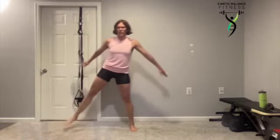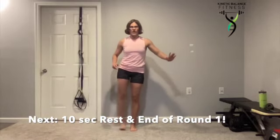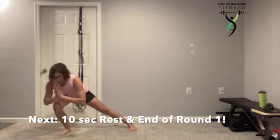Down — toes, knees, hips in a straight line. Pushing it up. If you want to go light on that landing, you can go all the way in for that lateral leg raise. That's round one — are you ready for two more?